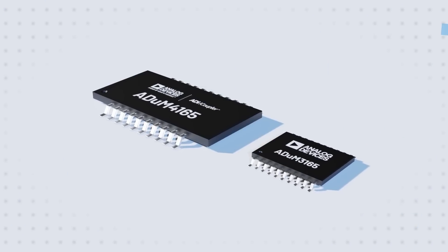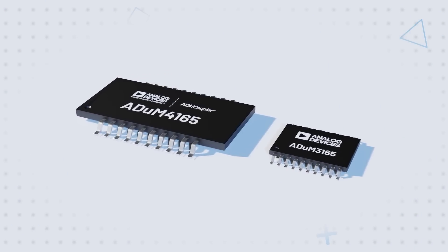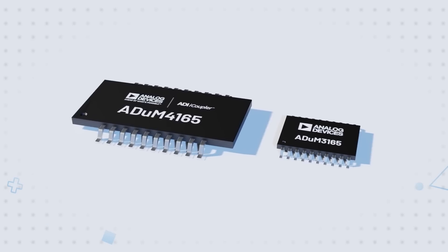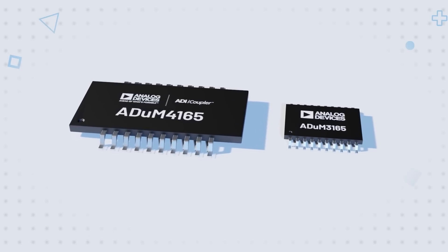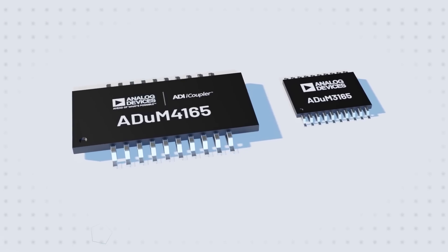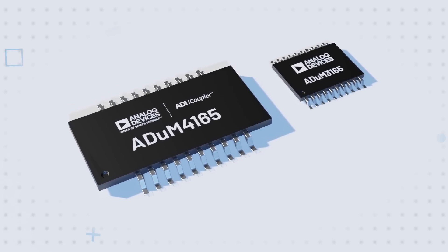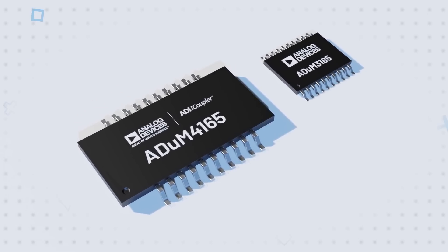Designers can also opt for the ADUM3165 and ADUM3166, which offer 3.75kV RMS isolation in a 20-lead SSOP with 5.3mm of creepage and clearance. The package is one-third the size of the ADUM4165 and ADUM4166, providing space savings when a lower isolation rating is needed.